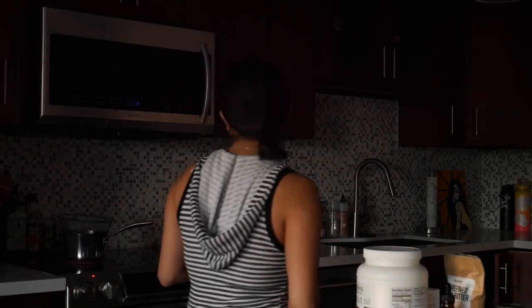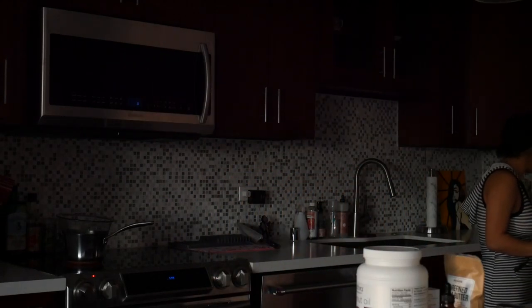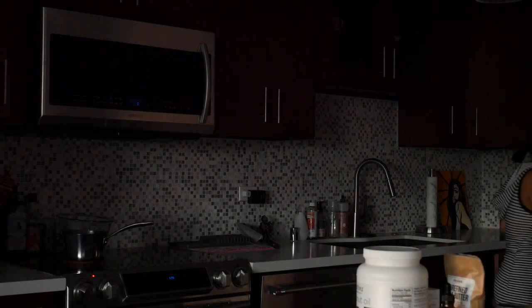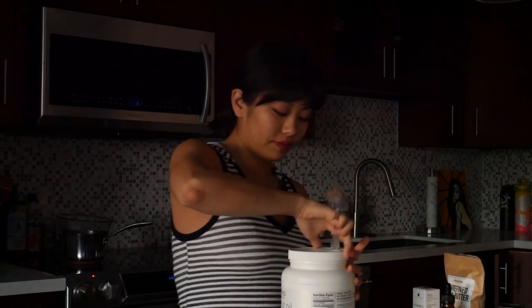So I'm going to go ahead and put some of that into the glass bowl.